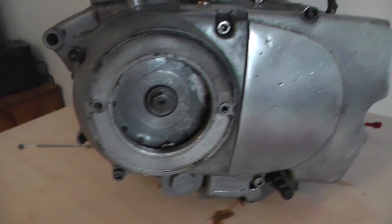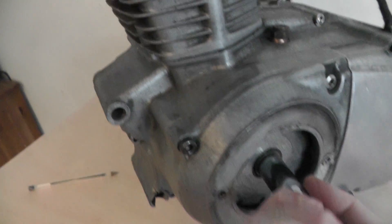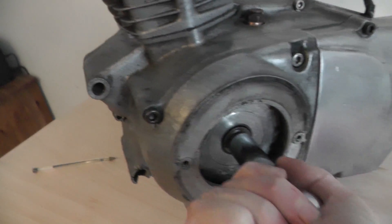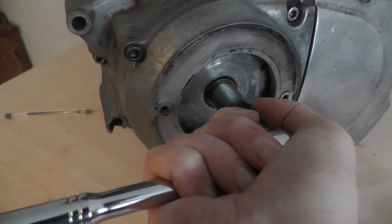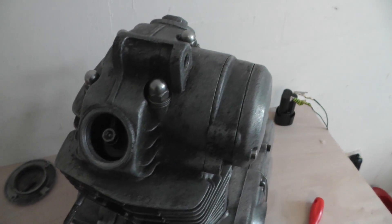This engine has got good compression — it's a really stiff turn. Basically that's roughly where the timing mark is. You check that it's on the rock, which means the valve isn't being operated, and you can check the valve clearances now.